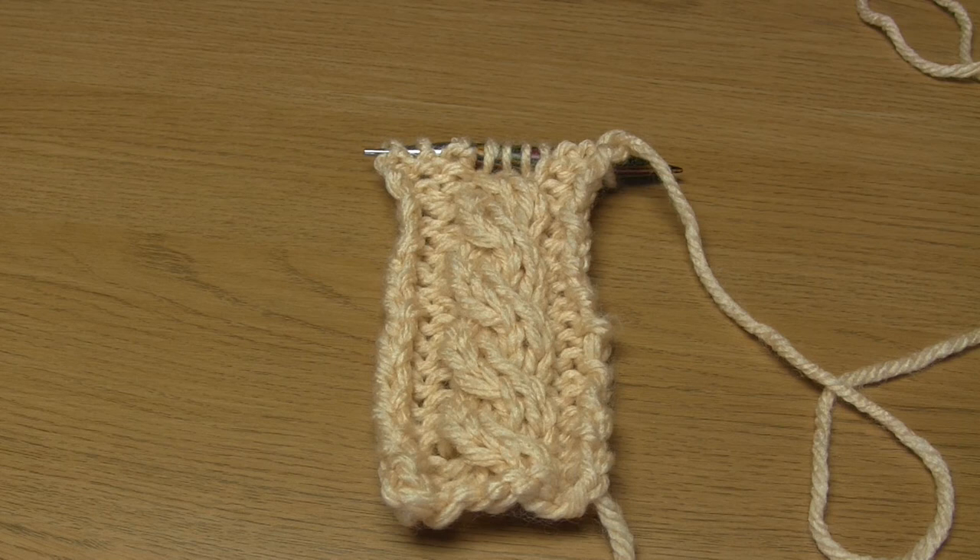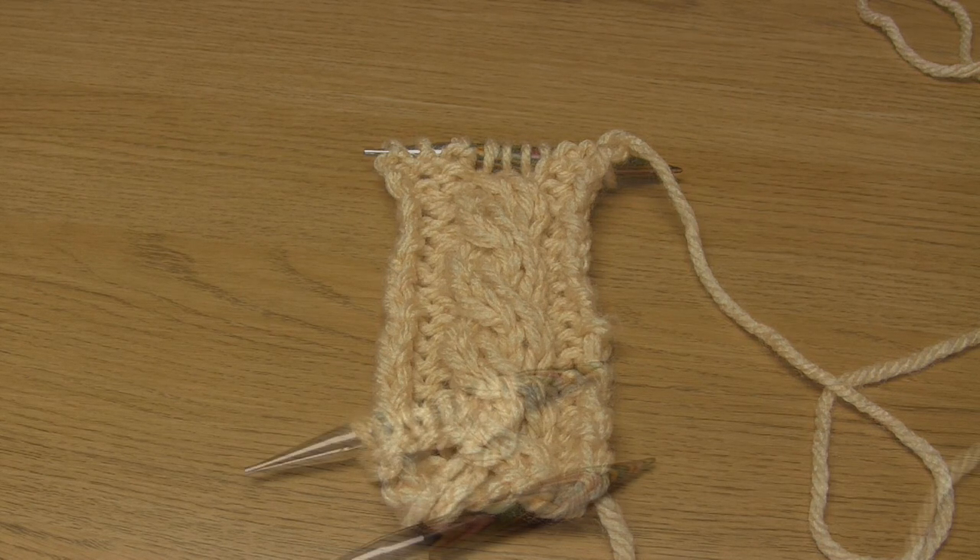There's no rule to say you can't use a different type of stitch for the cable or for the knitting around it — it'll just give a different effect. For instance if you use stockinette for both the cable and the stitches around it they'll blend together a bit more and the cable won't stand out as much. Sometimes you'll see one by one ribbing stitch used, and that's normally in order to create a reversible cable design.